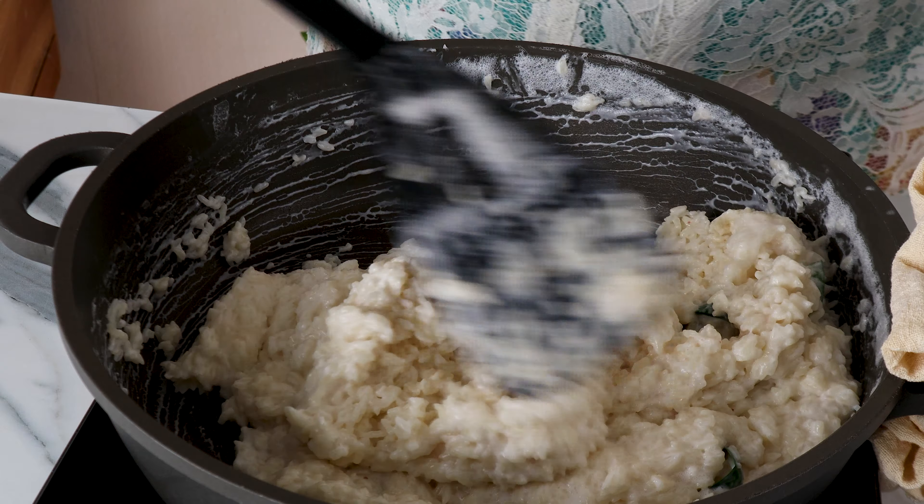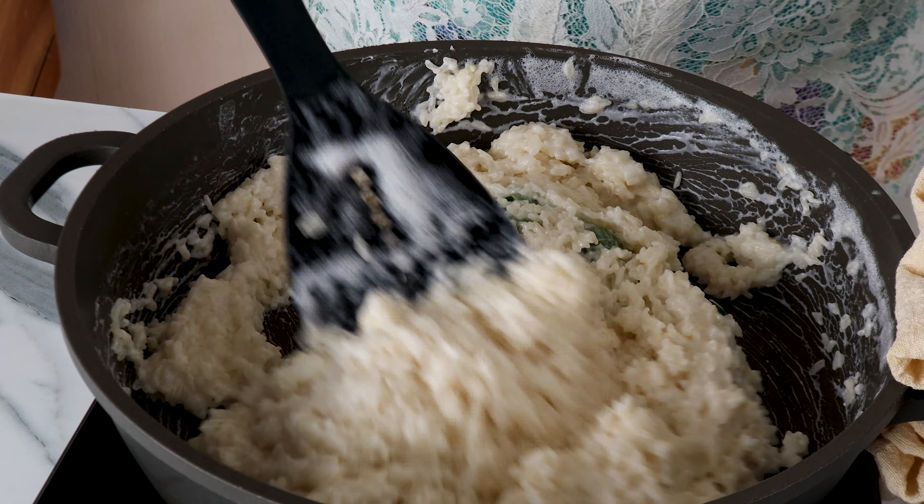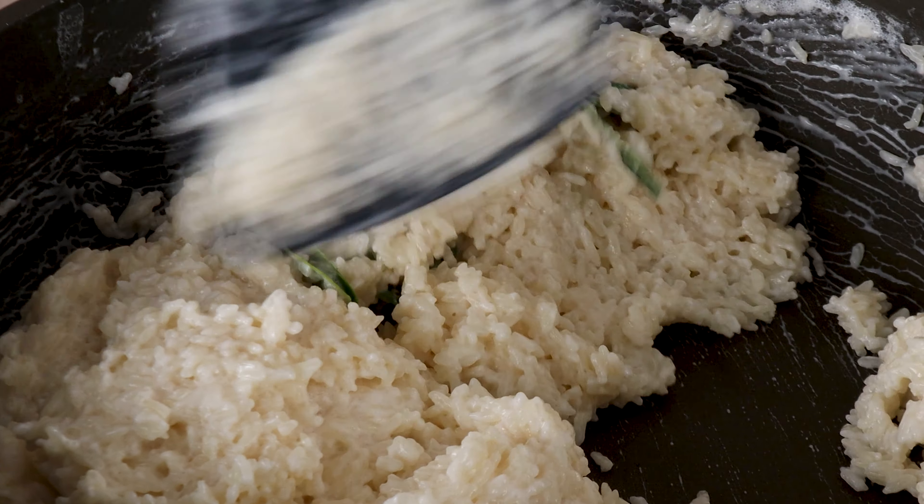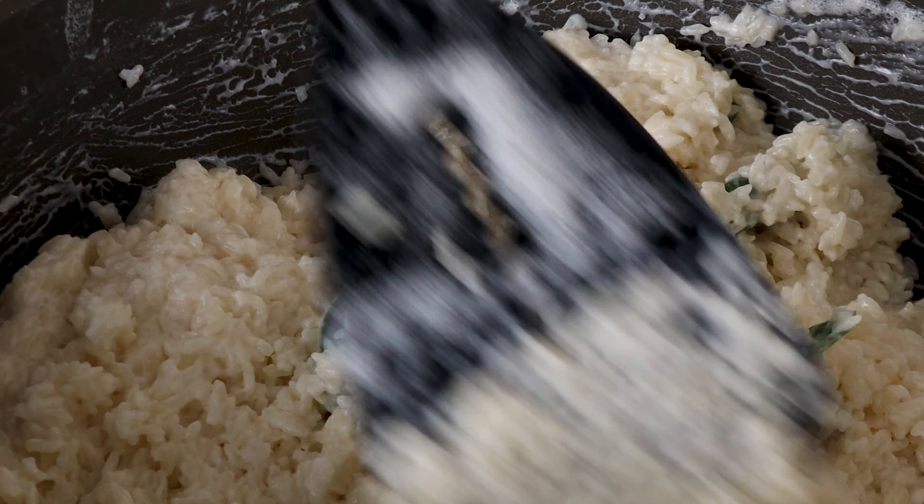First up, let's soak 500 grams of glutinous rice in some water and leave it overnight. If you're pressed for time or you forgot to soak your rice last night, 3 to 4 hours should be alright, although you may have to increase the cooking time later.